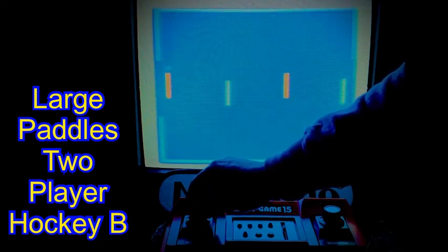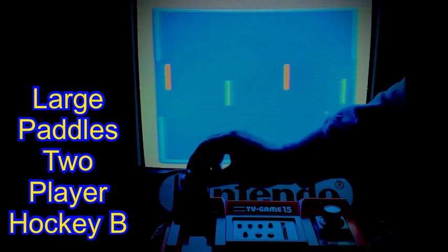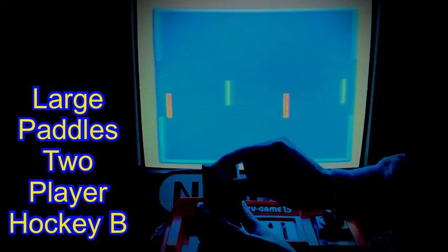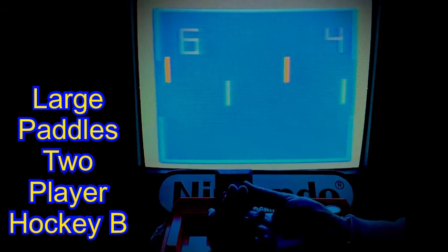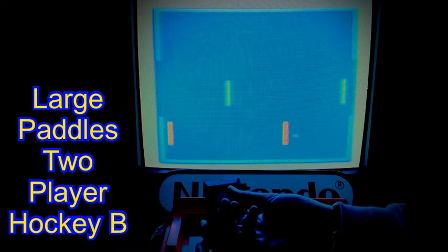I'll briefly demonstrate the left controller being removed from its cradle. In real life, I'd play this further away, utilizing the full 90cm of cable. But for today I hope you'll get the feeling of why the Color TV Game 15 beat the cheaper 6 version shown in my last episode.